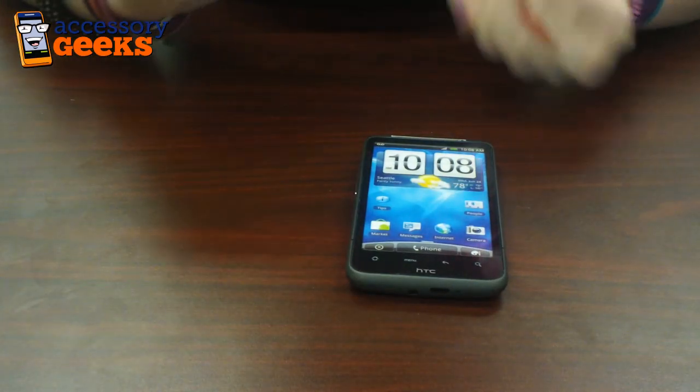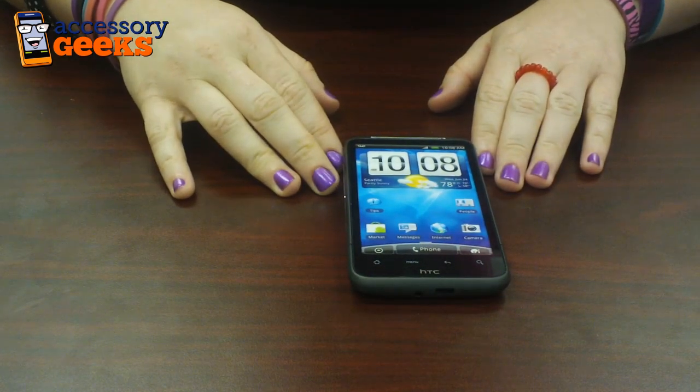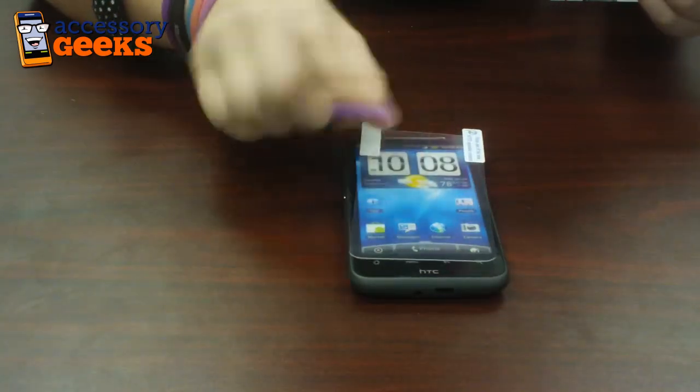Hello ladies and gentlemen, Melissa here from Accessory Geeks. I'm here with the HTC Inspire 4G. I'm going to be showing you how to put on an anti-glare screen protector onto your phone.